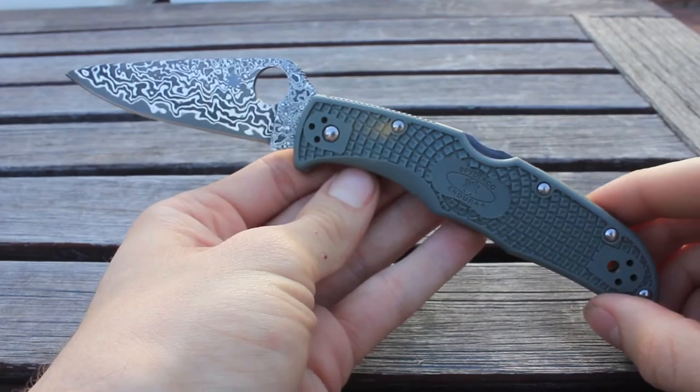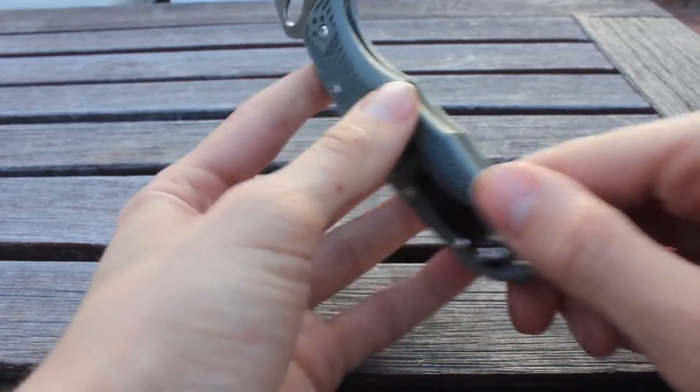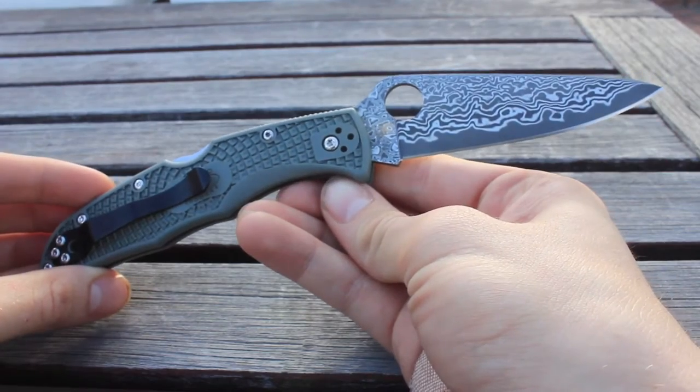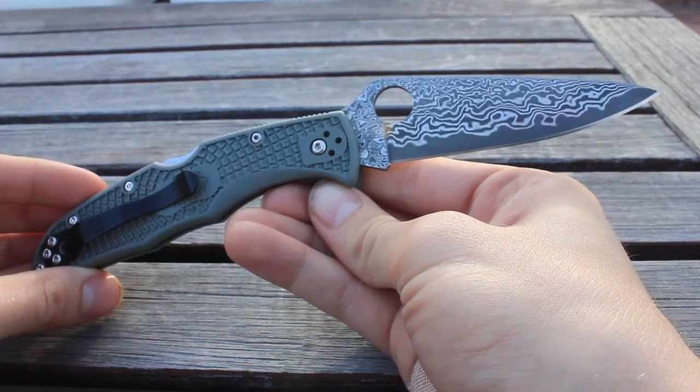Hello YouTube, KnifeBean here, back with another knife review video for you. Today I have the brand new Endura 4 in Foliage Green FRN and Damascus Steel Blade.